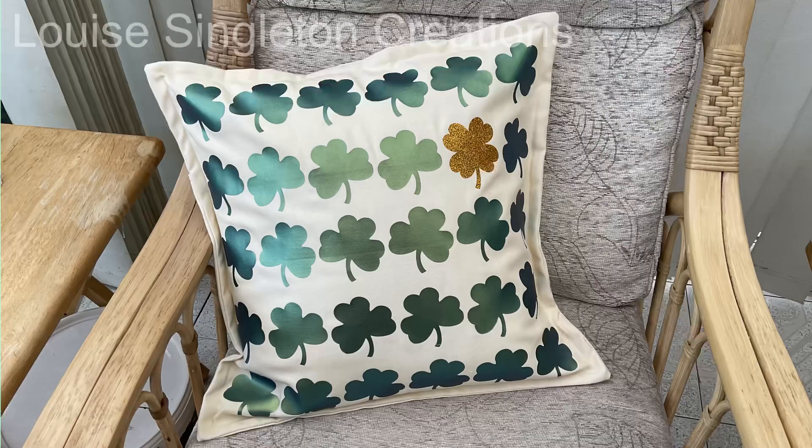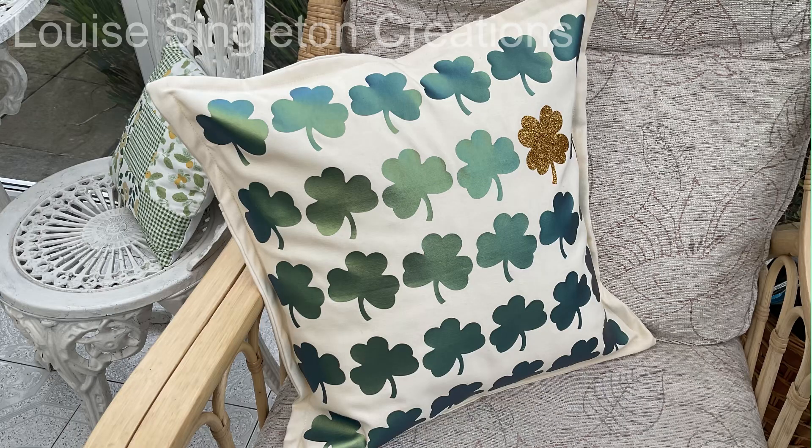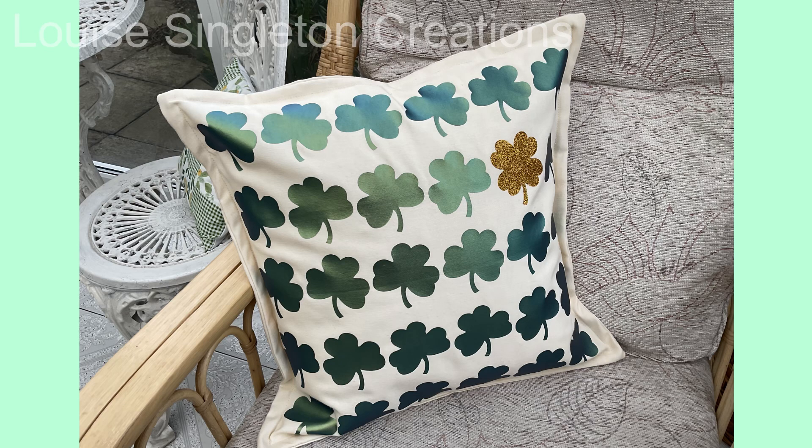Here it is, all made into a cushion and in its home in my mum's conservatory — yes, it's green, so my mum claimed it straight away because she loves green! I really love the finished result, and I love that chameleon heat transfer vinyl and the glitter vinyl too. I hope you've enjoyed the video and I've inspired you to go and have a look at the HTV Ront website. I'll see you again next week for my giveaway — thank you for watching and bye for now.